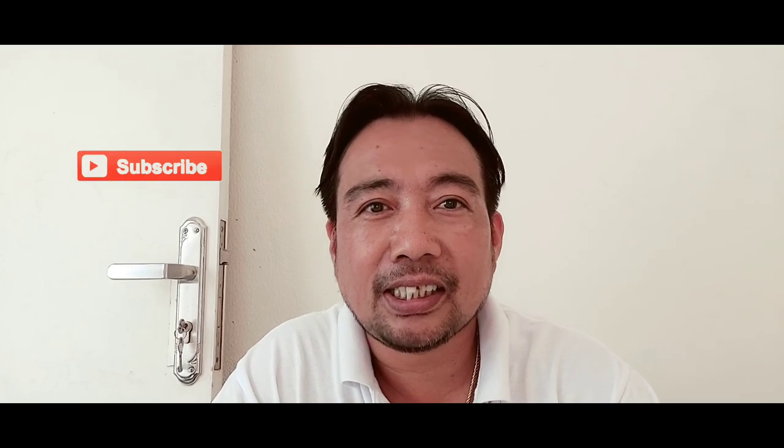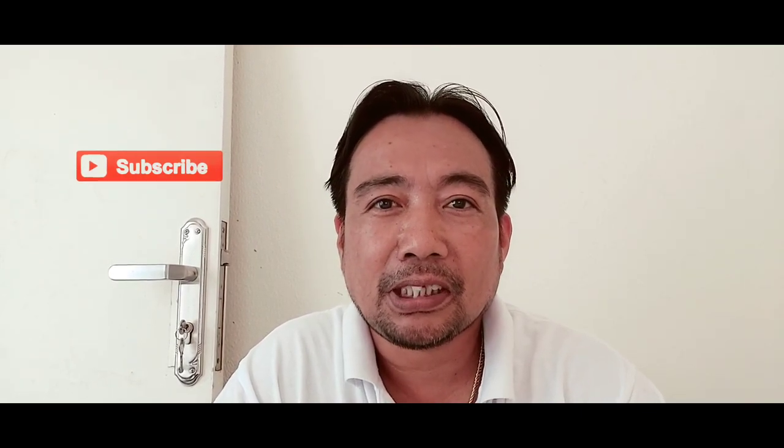Please like my channel and subscribe, and don't forget to hit the notification bell so that you can see the latest updates on the video.